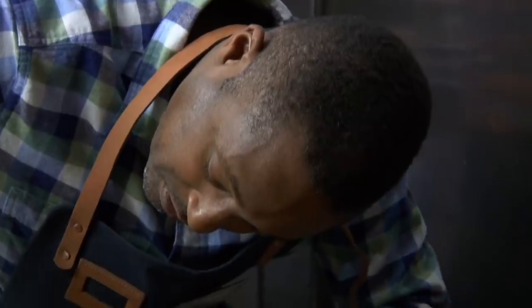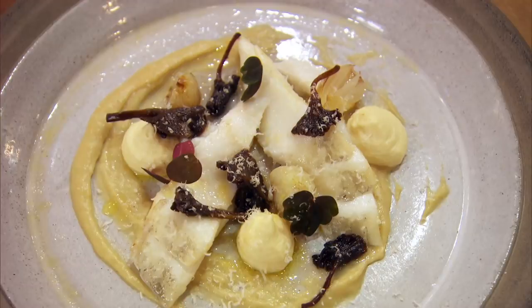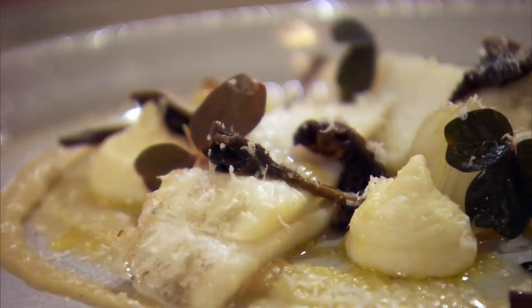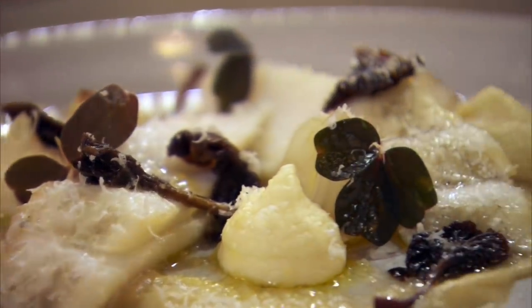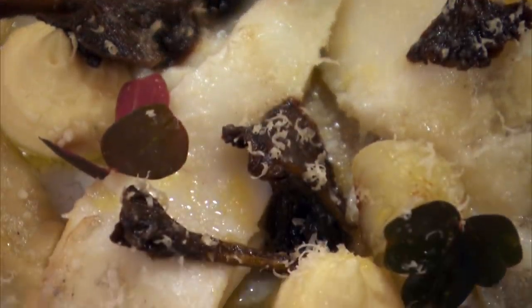Paul's fish is cod, which will be smoked over juniper and served with caramelised onions, pickled mushrooms, an onion puree, an almond cream, and a garnish of wood sorrel and grated almonds.